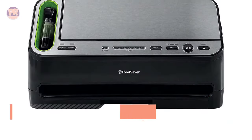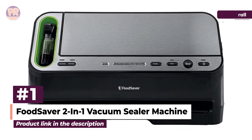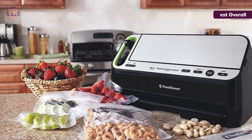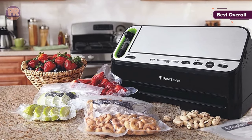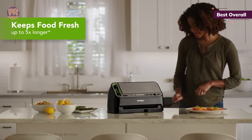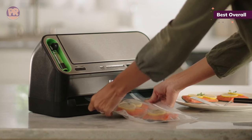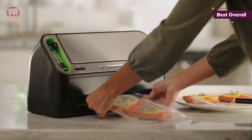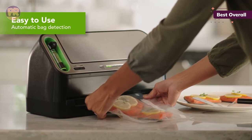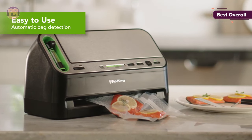The first vacuum sealer on our list is the FoodSaver 2-in-1 Vacuum Sealer Machine. The FoodSaver V4400 is a versatile 2-in-1 device. The retractable handheld sealer eliminates the need for attachments and can be used to seal zipper bags, canisters, and other containers. It features settings for dry and moist foods as well as automatic moisture detection, which switches the settings to achieve the tightest seal. With automatic bag detection and sealing, the machine does most of the work.